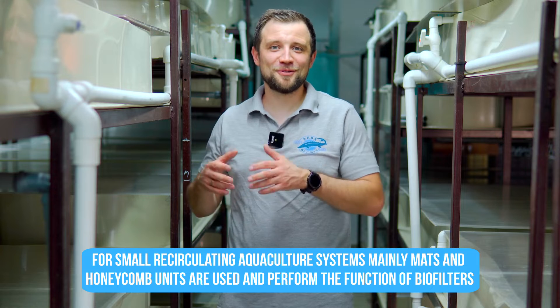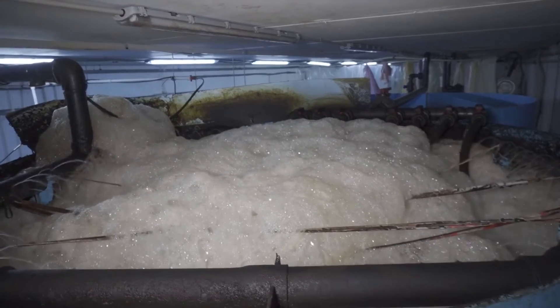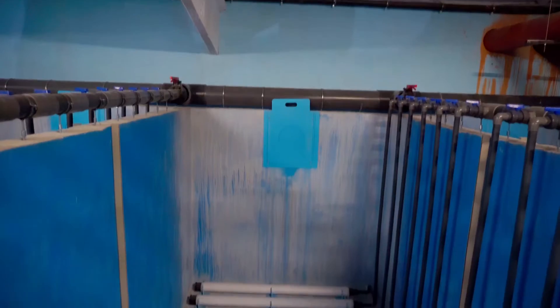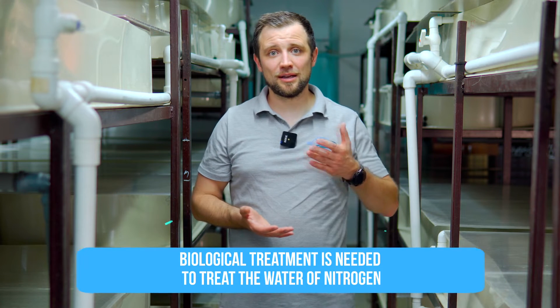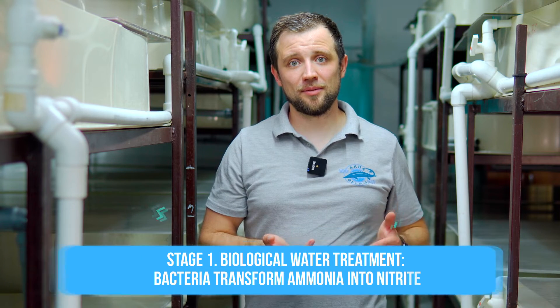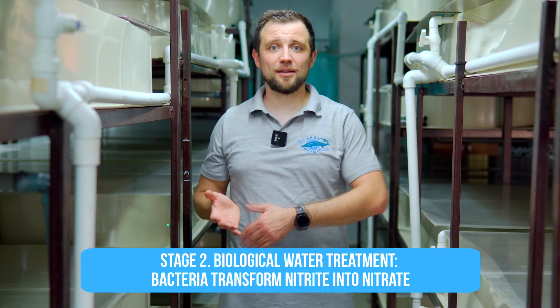For small systems, mats or honeycomb media can be used, but for industrial-scale farms, a fixed-bed biofilter is required. This is the most common solution — a tank filled with water, with diffusers at the bottom supplied with compressed air from blowers. The tank is filled with plastic media, which is agitated by the air. Bacteria performing biological treatment attach to this media as biofilm. Biofilters treat nitrogen: ammonia released during the crayfish life cycle is first converted by bacteria to nitrite (NO₂), then at a second stage into nitrate (NO₃). Nitrates are then flushed out of the system.